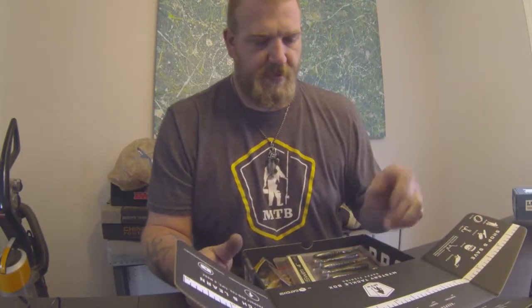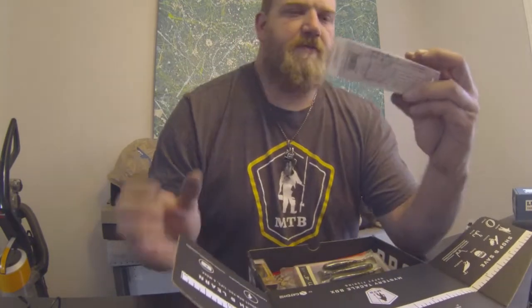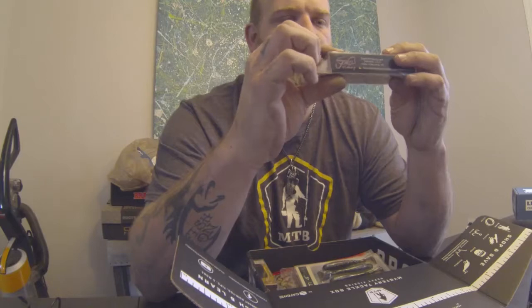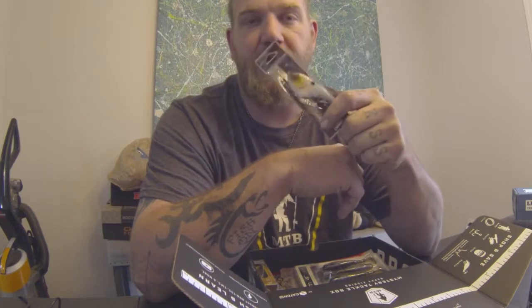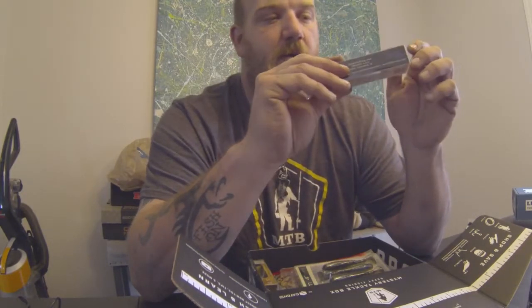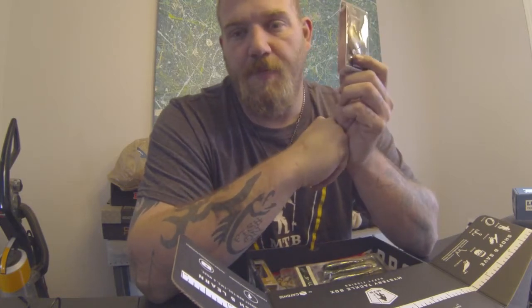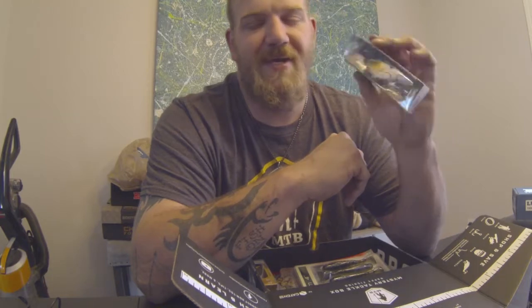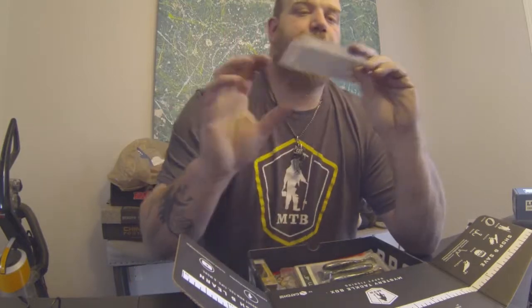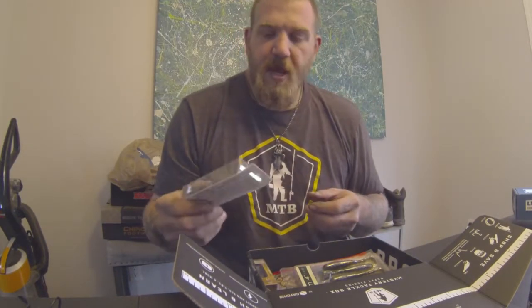Let's get into the Mystery Tackle Box. So the first one we have is the Jenko Rip Knocker — I actually got this in another box. It's a lipless crankbait, I really like it for cold weather. Depending on how fast you burn it through the water, you can fish the bottom with it if you've got a really high gear ratio reel. You can even run it right by a suspended bass, hit it into trees. I run 35-pound braid when I'm throwing crankbaits or any kind of double treble hook setup — 35 to 45-pound braid. I'll do a 15-pound fluorocarbon leader — harder for the fish to see the line that way. Anyways, this is a really good one, I like this.